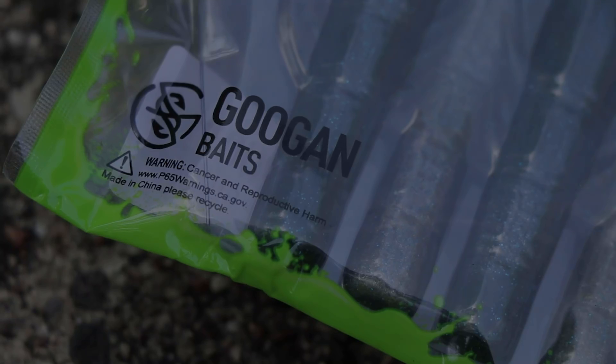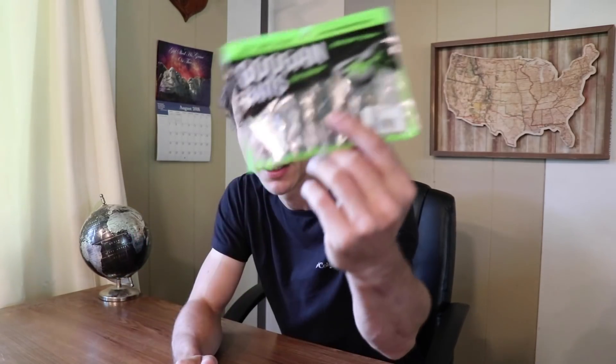I told you guys I would pick up a pack of the Guggen Baits and review it, talk about it, and give my opinion. I went on the Guggen Baits website and picked up a pack of the Kraken Craw in the natural color. I also ordered a pack of the Bandito Bugs and the Trench Hog, though I haven't got those yet.